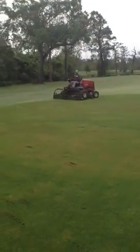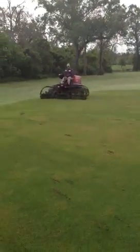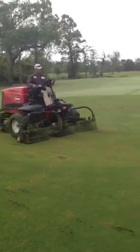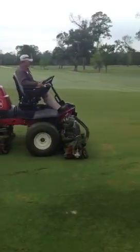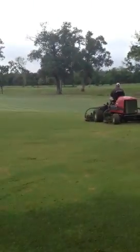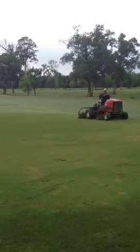The practice of circle cutting fairways. You can see the mower is going in a circular direction, working his way up the fairway in a spiral type direction.